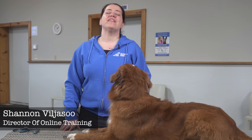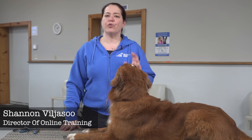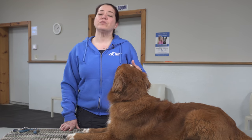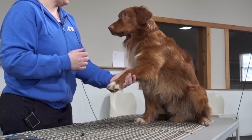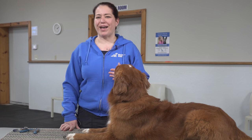Nail trimming is something that every dog will have to go through. It's very important for their overall foot health and of course that means their overall health in general. We are going to talk today about some of the ins and outs of how to get your dog used to nail trimming, how to make sure they're nice and comfortable with it, and how to do it properly so that you're not accidentally cutting into that quick.